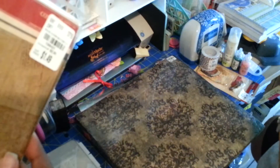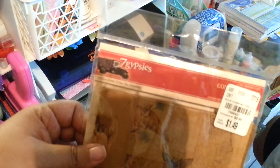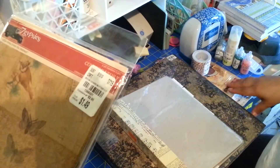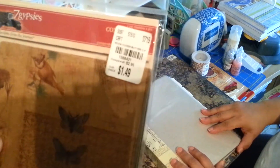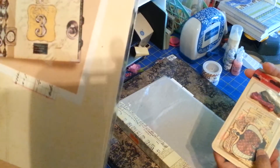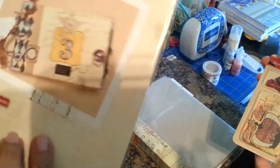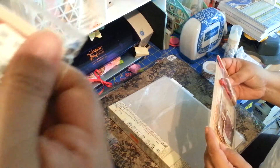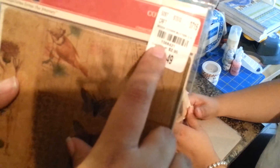Everybody doing hauls has been talking about Seven Gypsies. We just recently started scrapbooking — my sister's always dabbled in it and said let's do this. Everybody had been talking about the Seven Gypsies stuff that just got to Tuesday Morning. We found this — I'm not sure exactly what it is, like book covers. We'll figure it out and do a video later. It was $1.49, SKU 1568421, and it's really pretty — vintage with butterflies.